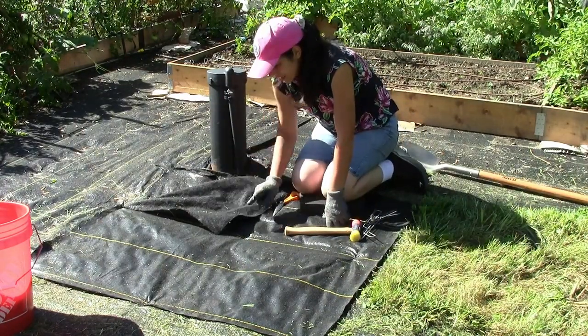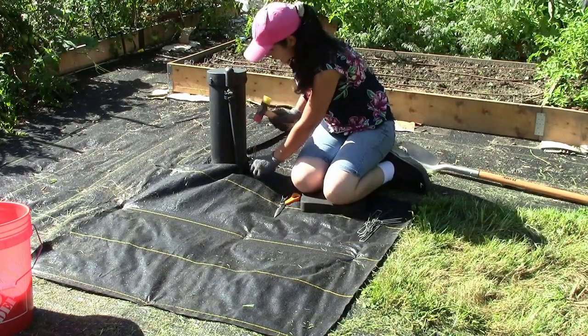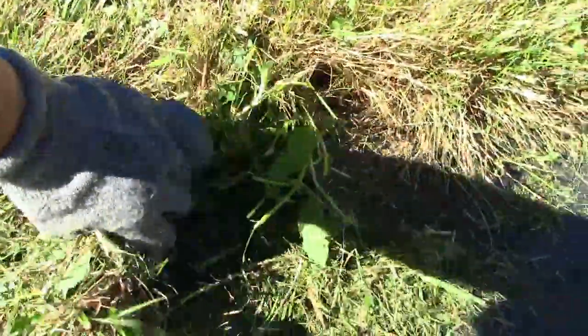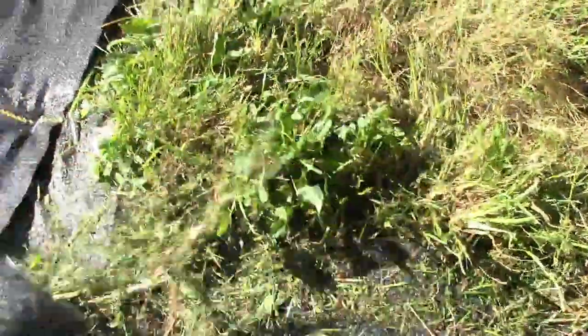Now I'm going to go around the edges of the beds and pull any grass or weeds sticking out by hand. If I use a weed whacker I'm going to rip the mat, so I'll just use my hands. You could also use shears or pruners to clean up the edges. So what I was thinking is we need a plant with noise-canceling capability — I don't know if anyone has invented that yet.